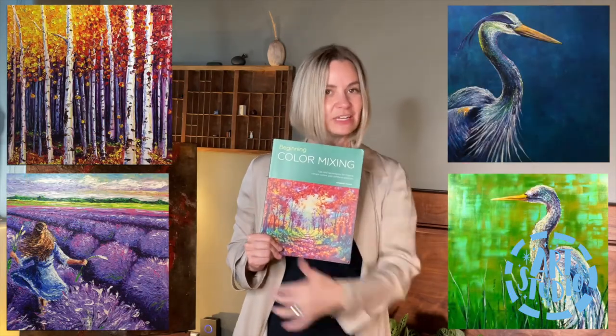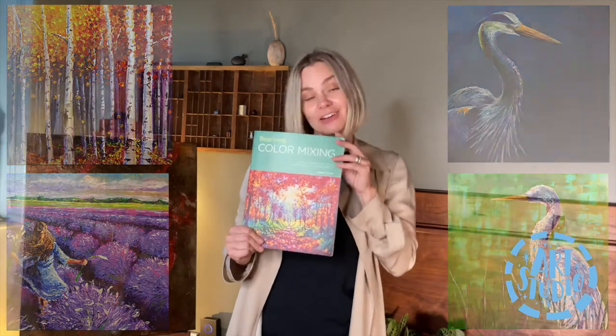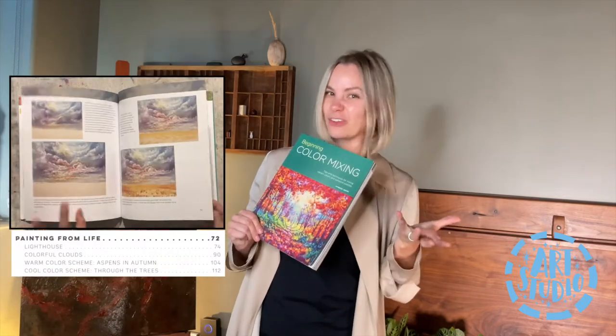I hope that you enjoy this very simple step into color mixing. And if you feel inclined, at the very back I even have some step-by-steps that you can follow along and paint your own colorful adventure.